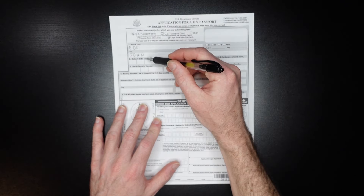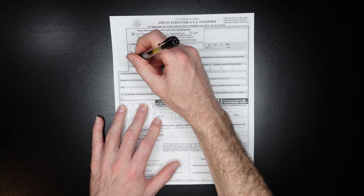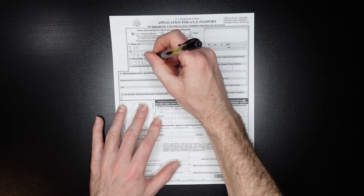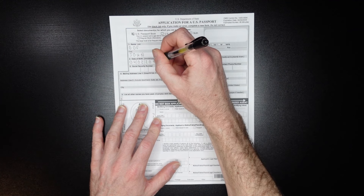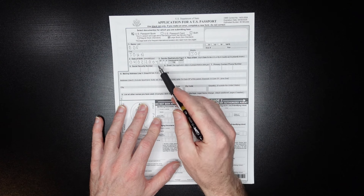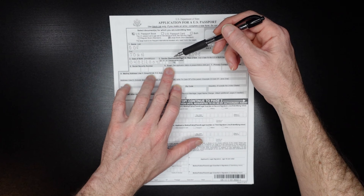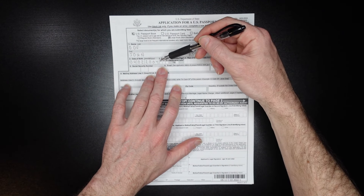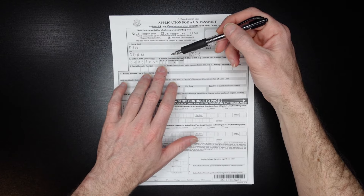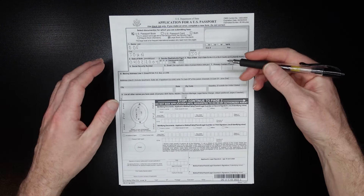Date of birth is going to be in month-month, day-day, year-year-year-year format. So we'll say April 2nd, 2004. Now here's something new for this year's application: the gender that you want to go with. It will be male, female, or the X option, which means non-identifying or something like that.